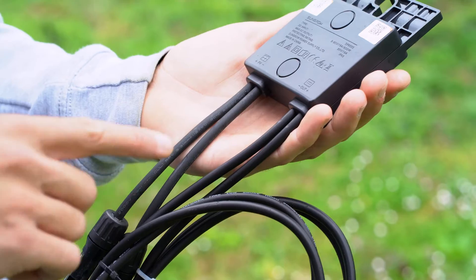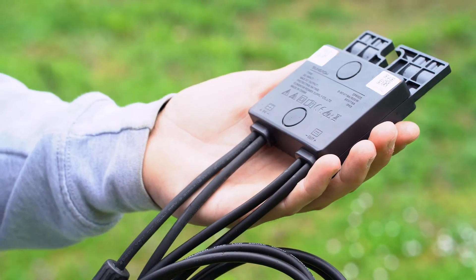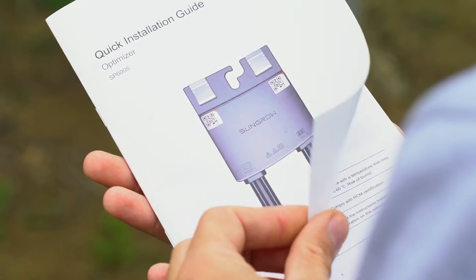On the left side, the PV power comes in, and on the right side it will be connected to the next optimizer.